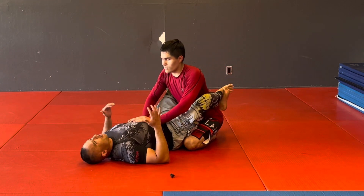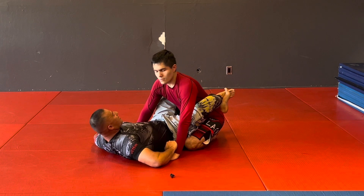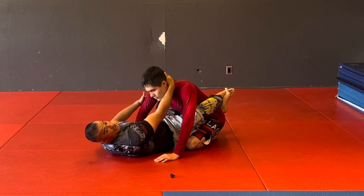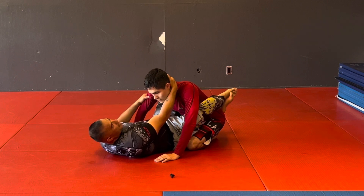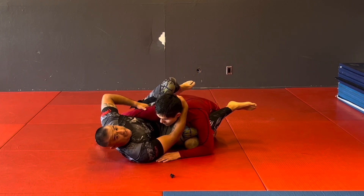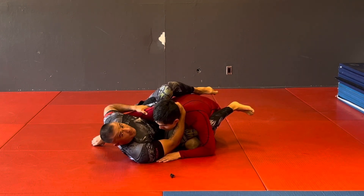We're gonna start off in the guard. Remember — no thumbs, monkey grip. I'm grabbing his wrist and bringing him down to the mat. As soon as I get this position, my arm comes up to grab his head, and my other arm grabs his tricep so he can't back away. I move my hips out and bring them in. Now I've broken down his base and I have a good enough base to keep him down.